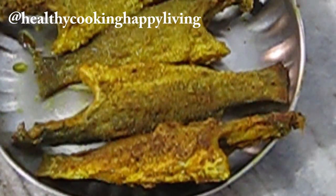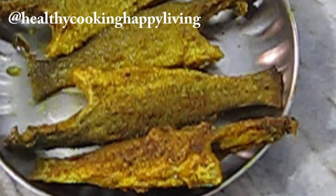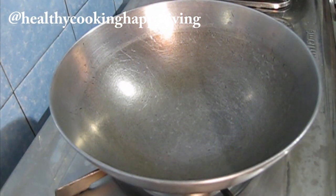Now the 5 small fish — Bhetki fish in Bengali. I will put them in a deep fry and now we will add mustard oil.